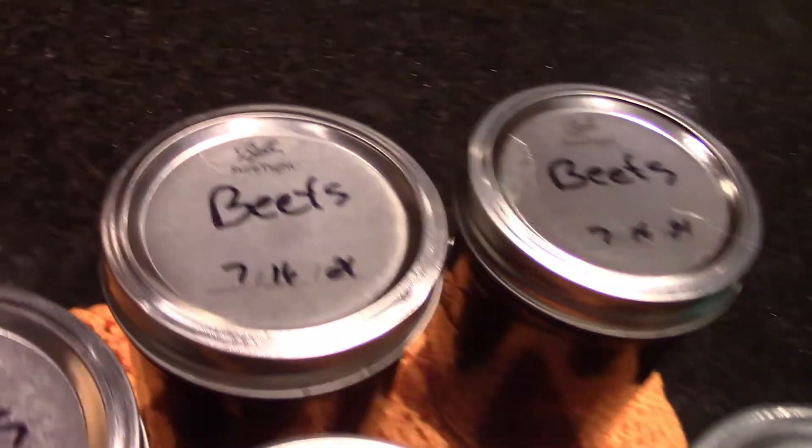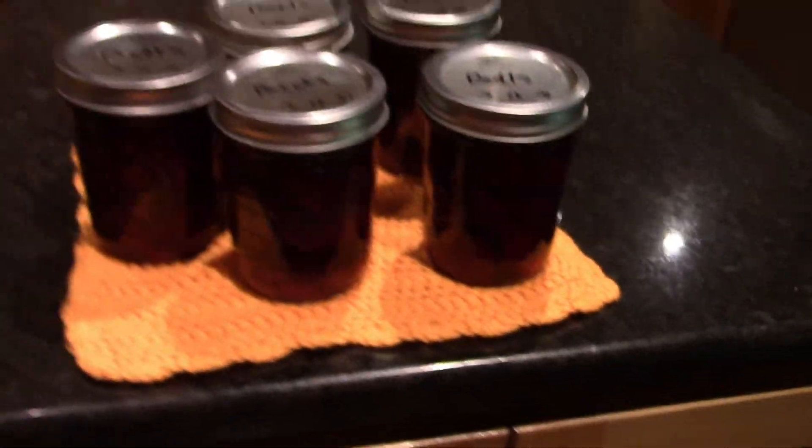We got beets — 7-16, today's Friday. Looks good. I think they'll taste really good. I'm not a beet man, but my wife loves them. Everything I see, recipes call for two cups of water, two cups of vinegar, two cups of sugar, and a tablespoon of canning salt. That's what I put in there and cook it up on the stove. That's what I did this batch, and the last set I believe I did five jars also.